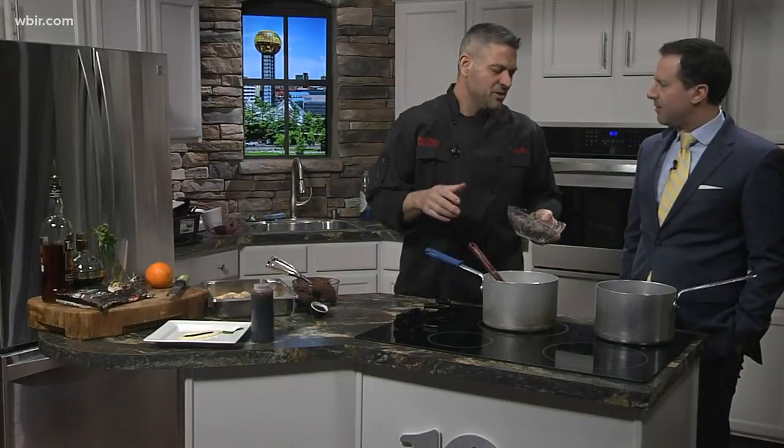If you don't want the seeds, you can strain them out. Some people like the seeds, some people don't. Do you typically keep the seeds in? I do — well, on this one I don't, but I like the seeds personally. My guests probably don't.